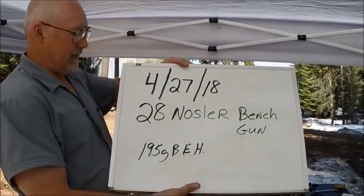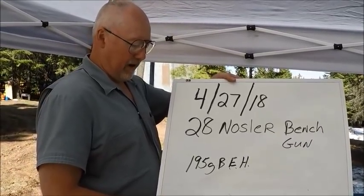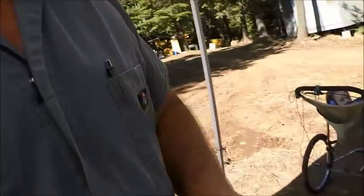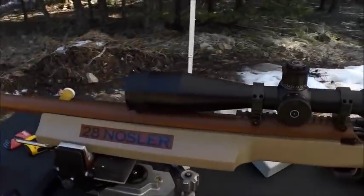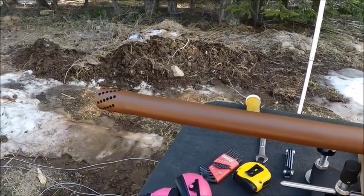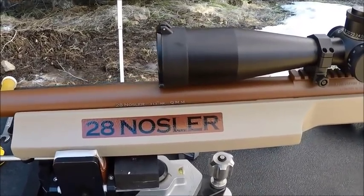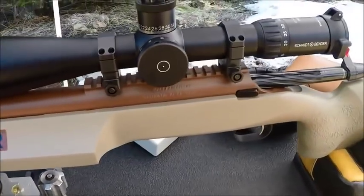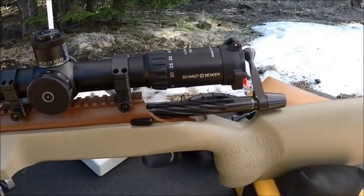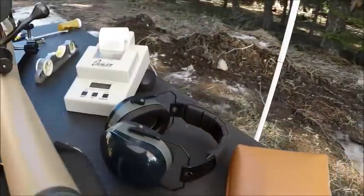This is a 28 Nosler bench gun and right now we're shooting 195 grain Berger Elite Hunters. This is the first bench gun I ever built in 28 Nosler. It's got a break on it, a Bartlein barrel that's inch 350 straight, a BAT solid bottom HR receiver, and a Schmidt Bender 12 to 50 Police Marksman scope.